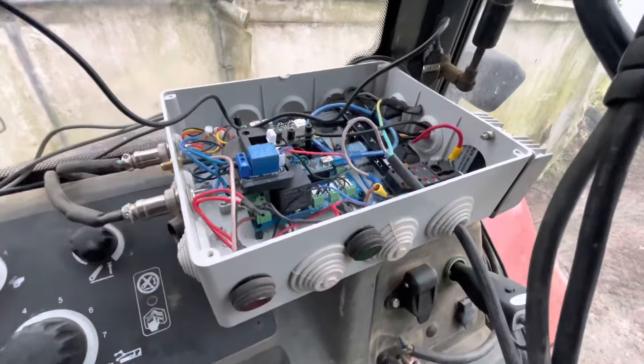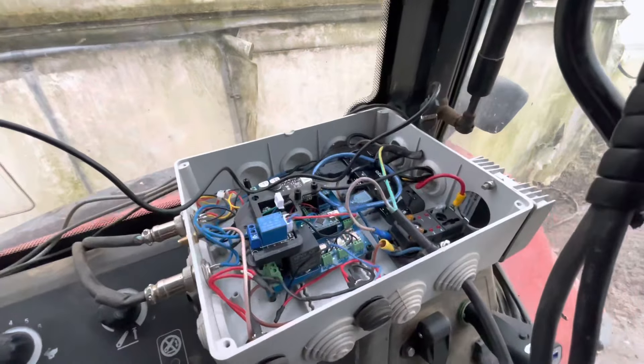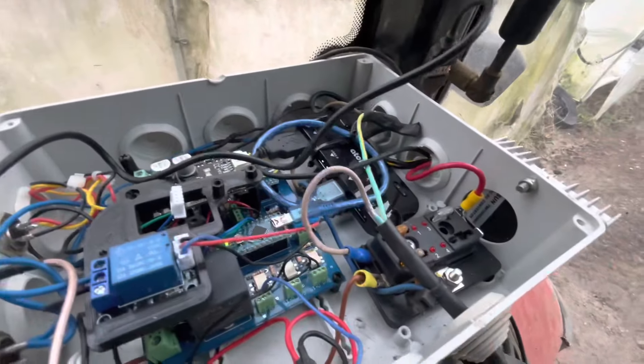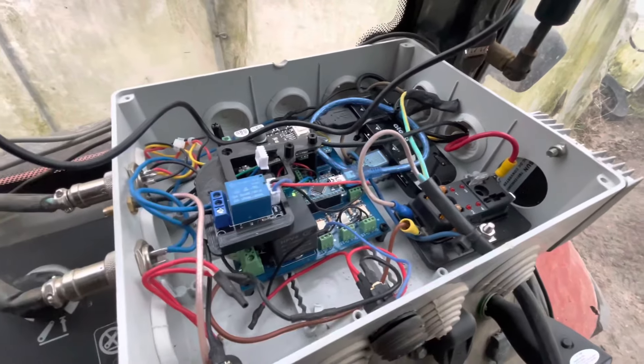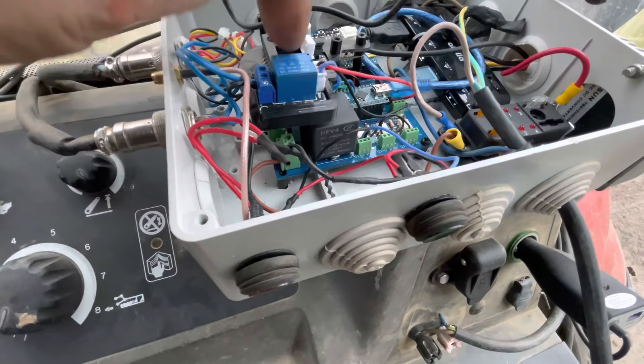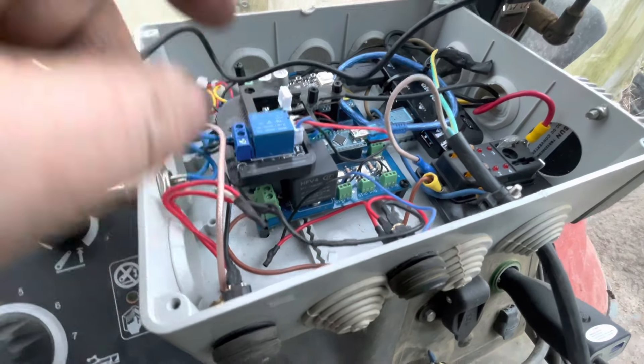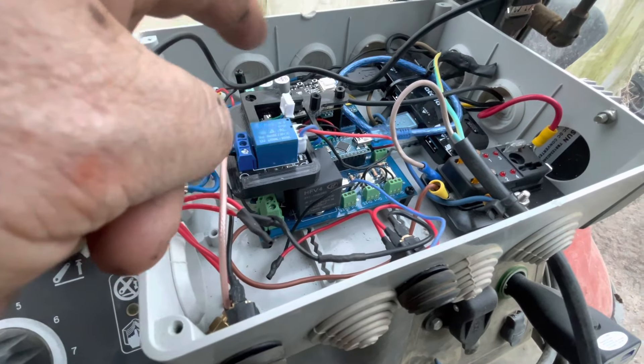Aujourd'hui, on est en train d'essayer de moderniser l'ensemble AG Open GPS qu'on a dans le tracteur. Donc ça, c'est le boîtier. La PCB est au fond, le petit nano là. Ça, c'est le relais pour le moteur. Ça, c'est le driver du moteur, le citron.